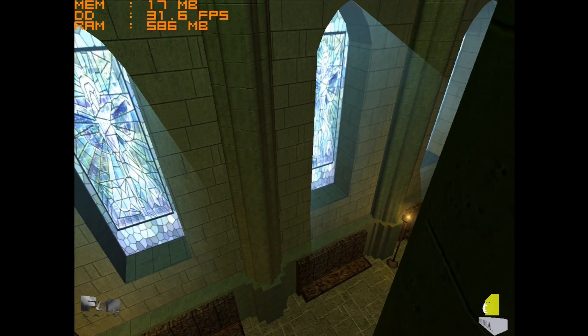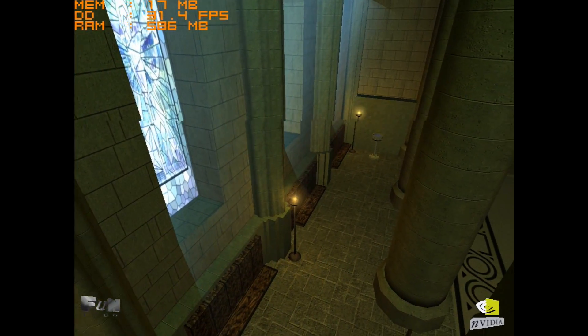Throughout the video you could also see some Nvidia tech demos from back in the day. They all run at 1024x768.